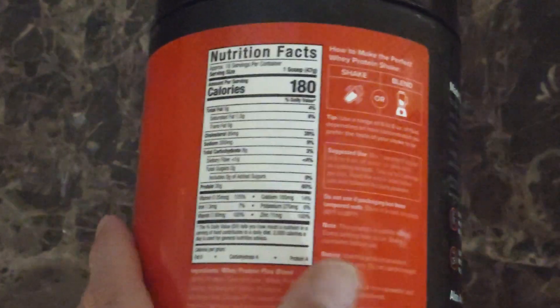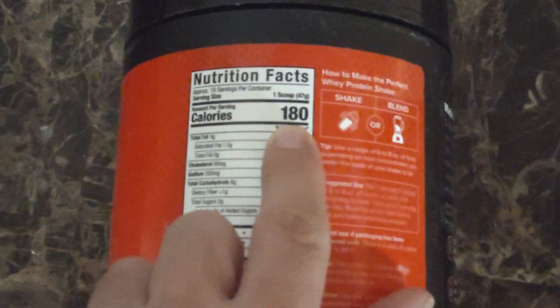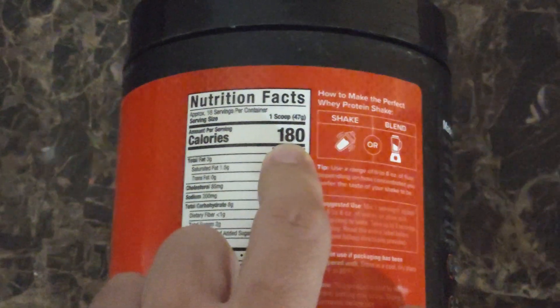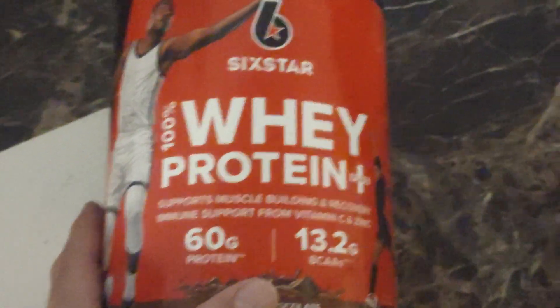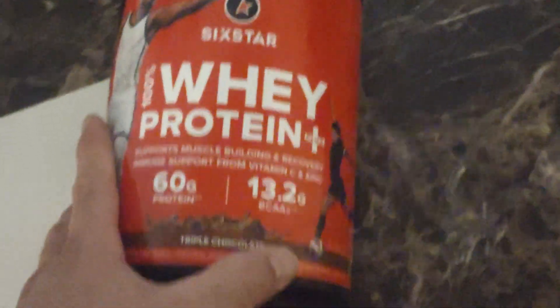Adding milk gives you nine more grams of protein, so instead of getting 30 grams, it goes up to 39 grams. And instead of 180 calories, you'll be around 310. I definitely recommend using milk if you can. If you're cutting, then maybe skip the milk.